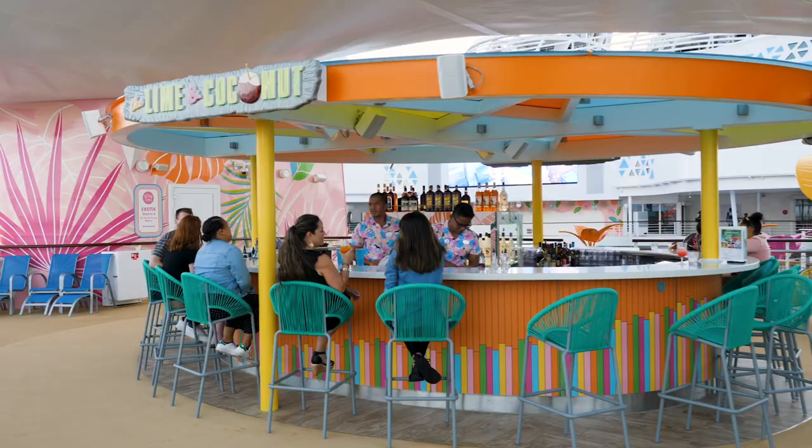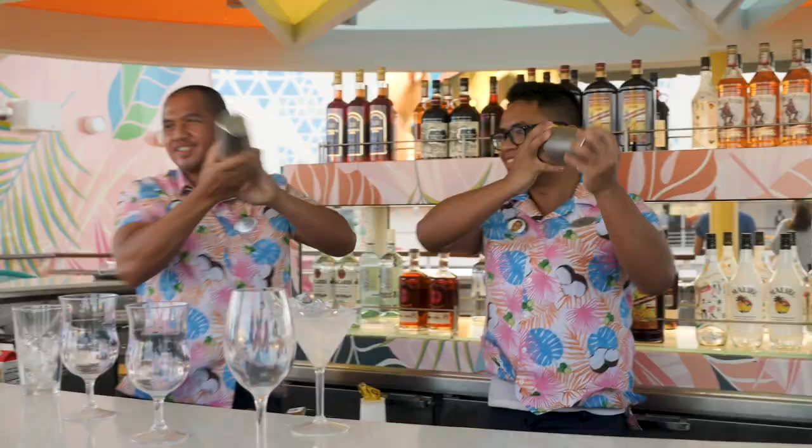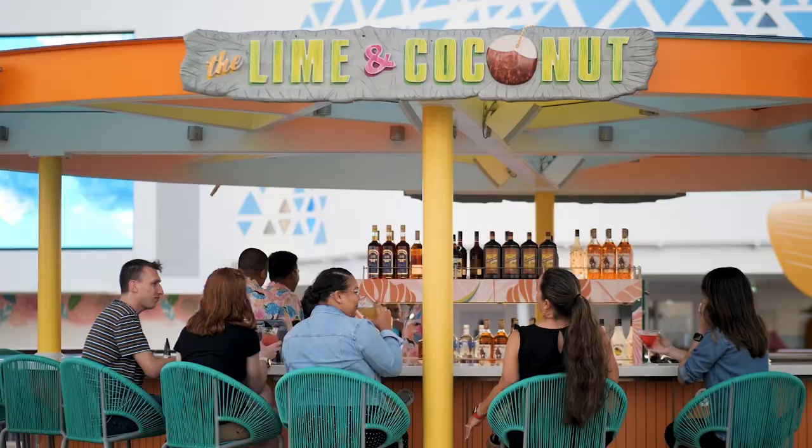We've got to keep ourselves pumped up between cruises. This time, you all requested that we make a cocktail from Royal Caribbean, so we went straight to the Lime and Coconut Bar. You told us to make the Goombay Smash — because it's tropical but strong, and somebody figured out that it has one of my favorite things in it: Kraken rum.